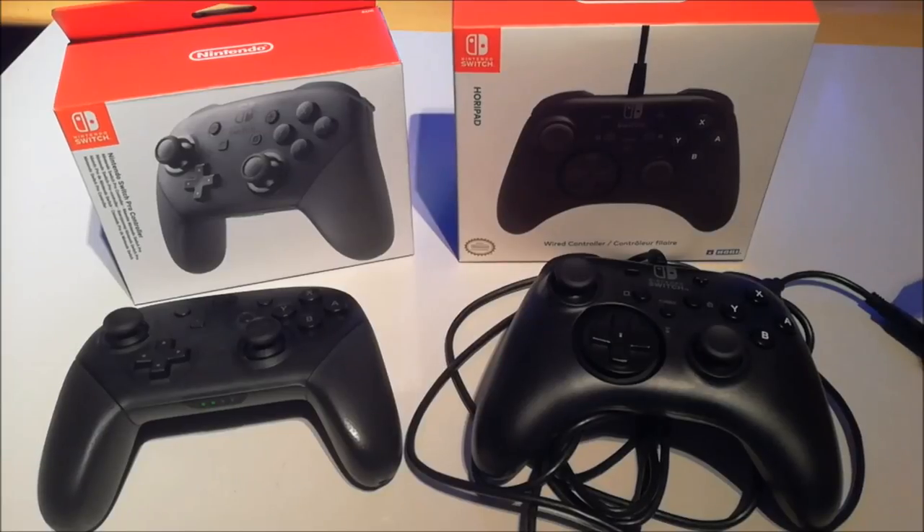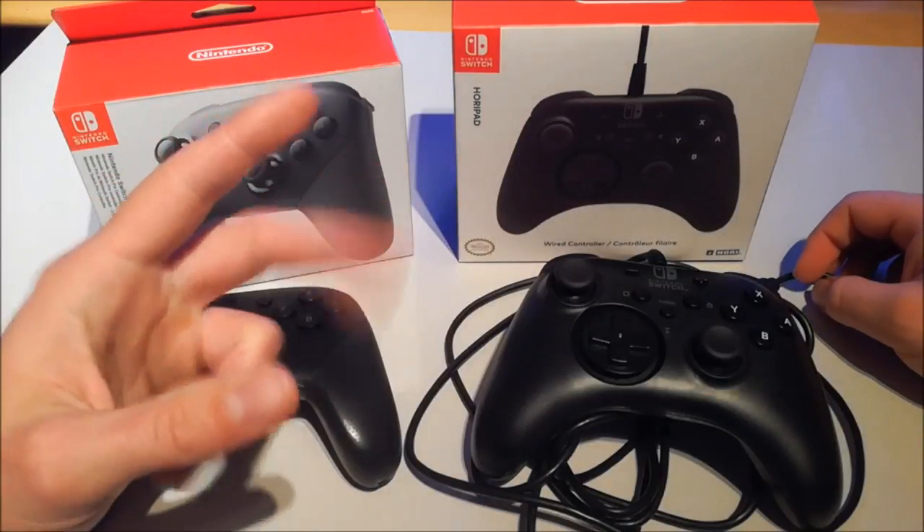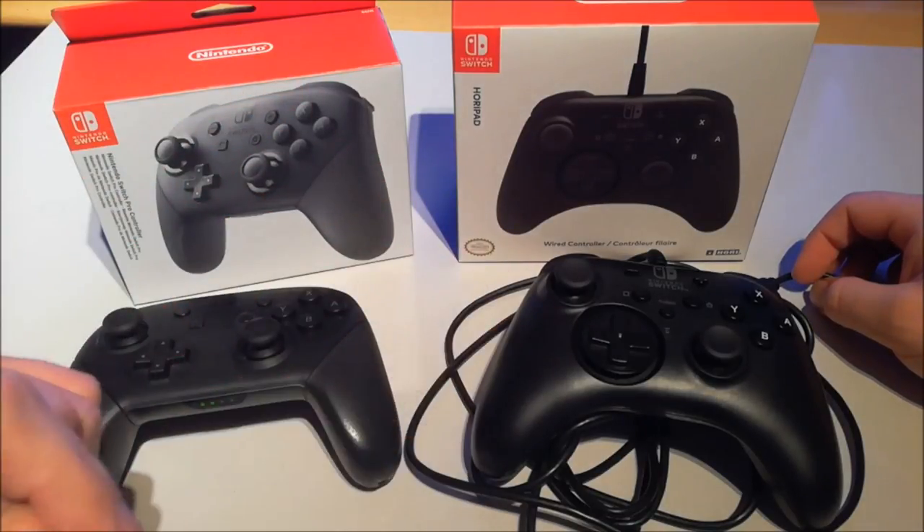Welcome to the Wicked Gamer and Collector! I am here with Wildchild, and our friend Wildchild got some nice controllers — but you got two different controllers. Why is that?